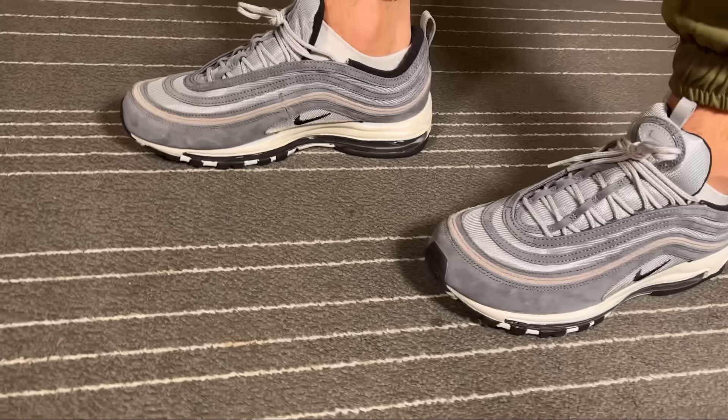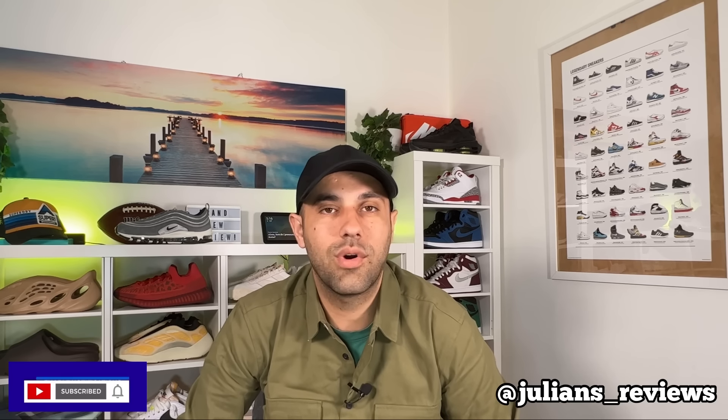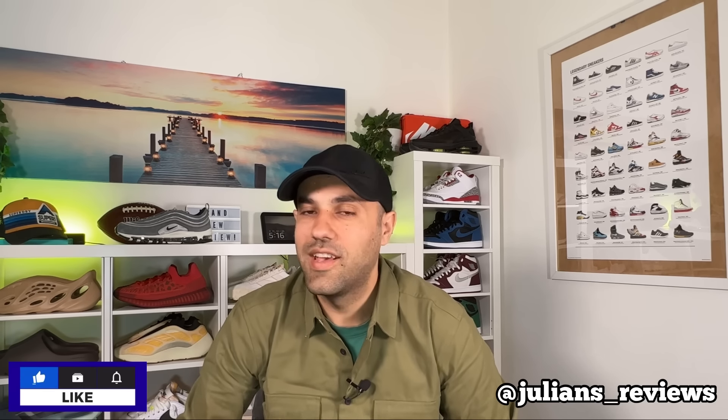That was my unboxing and review of this new color combination for the Nike Air Max 97. I really hope you've enjoyed this video — if you did, don't forget to press the like button and maybe subscribe to the channel. You can also give me a follow on Instagram to see exactly what I'm going to review in the next few days. As always, I'll see you next time. Thanks for watching.